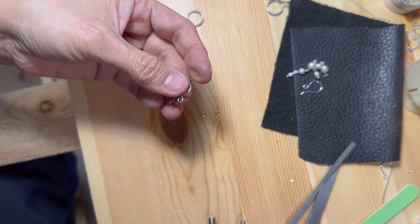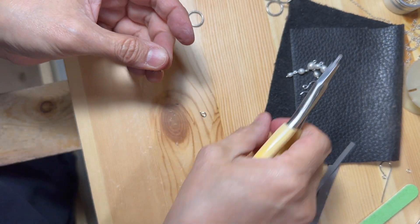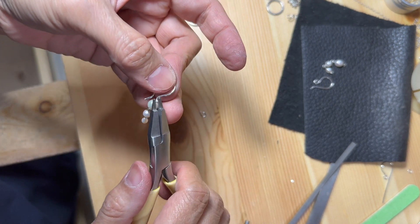To connect the earring hook and the pearls together, I am going to twist open the loop in the earring hook, then twist it back to close.